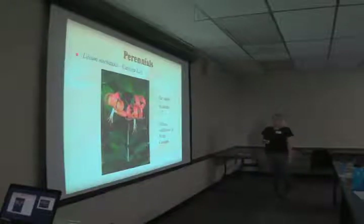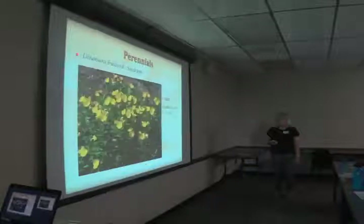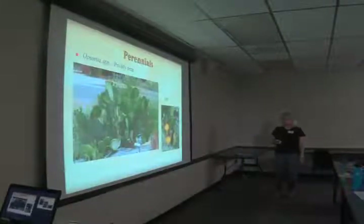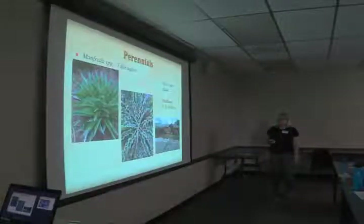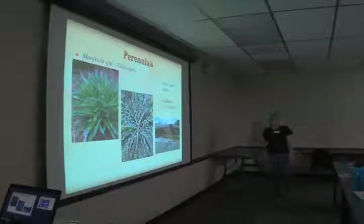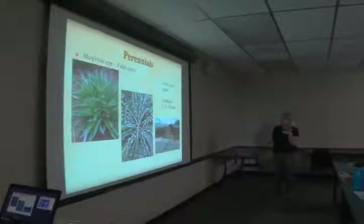Lilium michauxii, Carolina lily — this is our official state wildflower, in case you didn't know that. Oenothera fruticosa, sundrops. Opuntia species, prickly pear. Manfreda virginiana, false agave, is a southeast native, and there's also Manfreda maculosa with awesome leaves and really cool flower heads — it has seed heads right now in the scree garden about six feet tall.